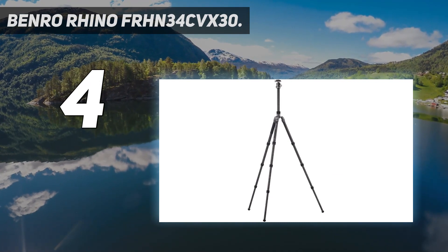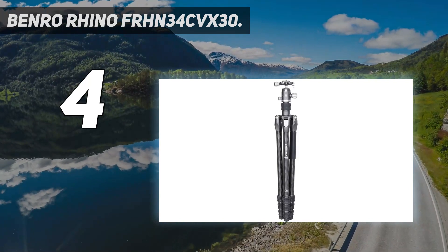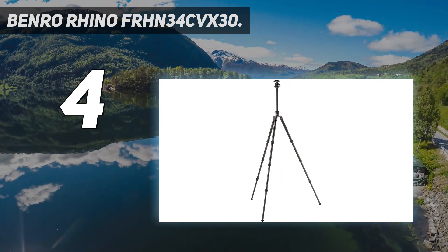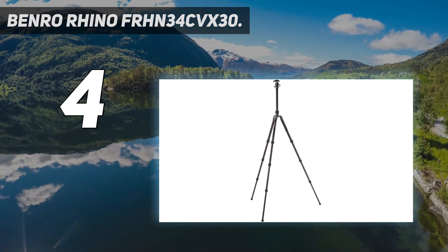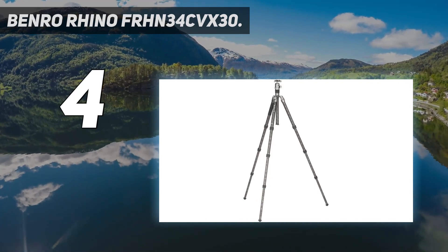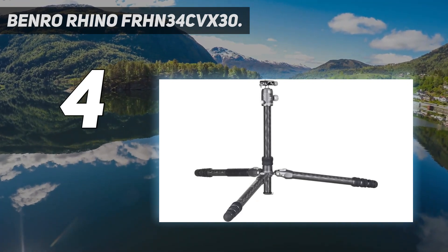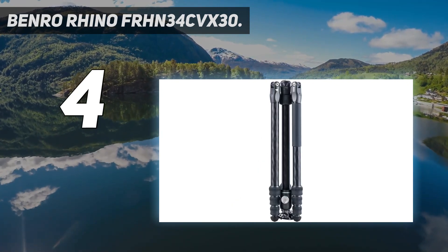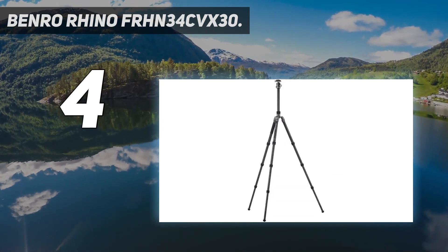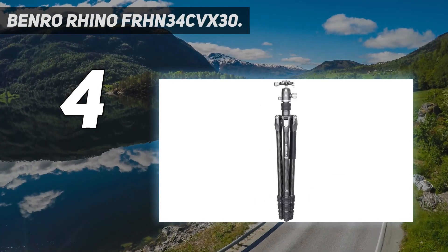If you need to pack a small camera support for city breaks and street photography, take a look at the Peak Design Travel Tripod or the smaller Benro Rhino FRHN05CVX20. But if you need a portable tripod that doesn't sacrifice height or rigidity, the Rhino FRHN34CVX30 is the bee's knees. It's a carbon fiber 3-series tripod/monopod with VX30 ball head, four leg sections, twist leg locks, and a padded carrying case. The leg and center column combine for a full-size monopod.